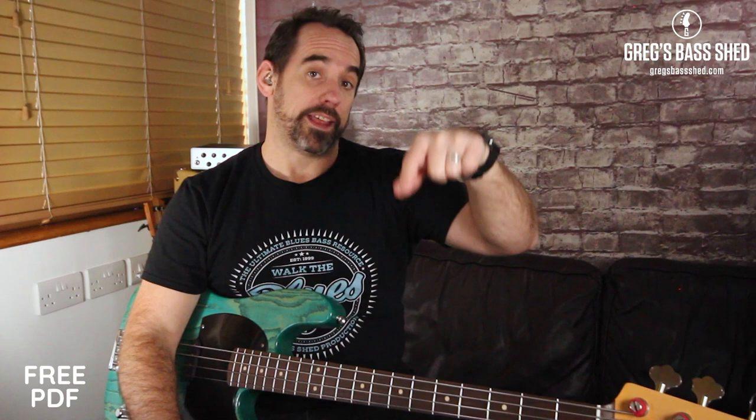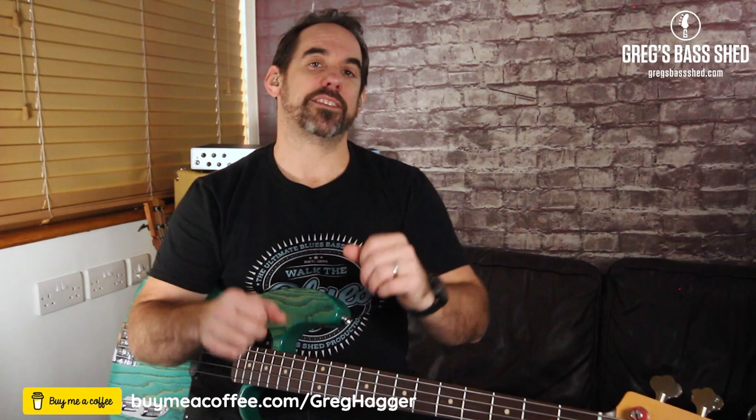If you haven't looked at it already, check out my Walk the Blues video course because I go into more depth about pentatonic scales, different scales and especially blues playing in that course. I'll put the link below in the description as well. Don't forget to get the free PDF and to subscribe to my channel. And if you got some good use out of this lesson, you can always buy me a coffee — the link's in the description — which keeps these videos and PDFs free for everyone.